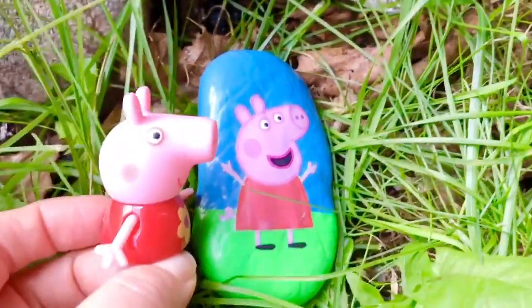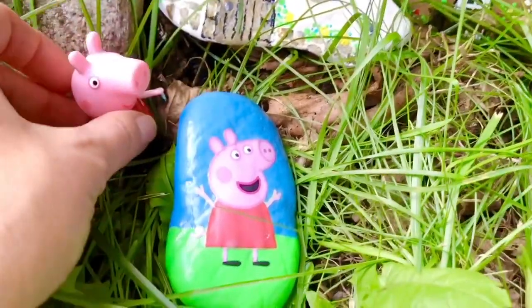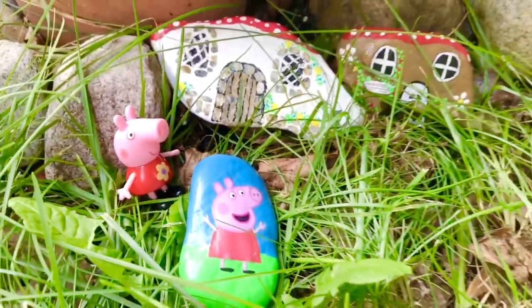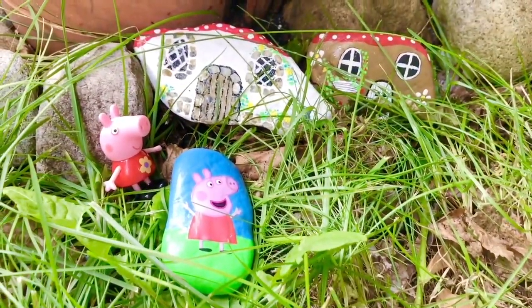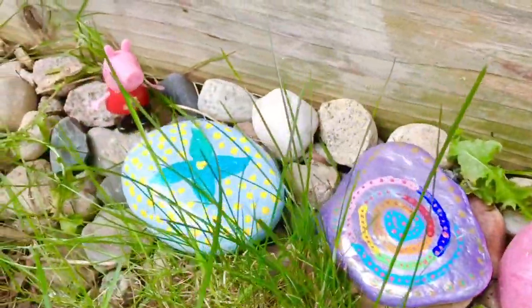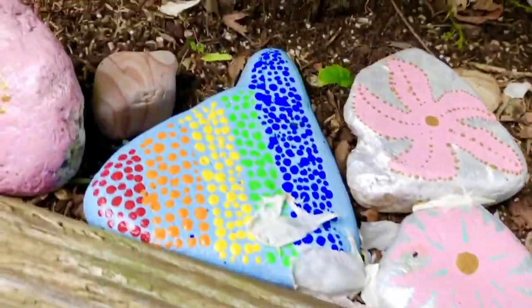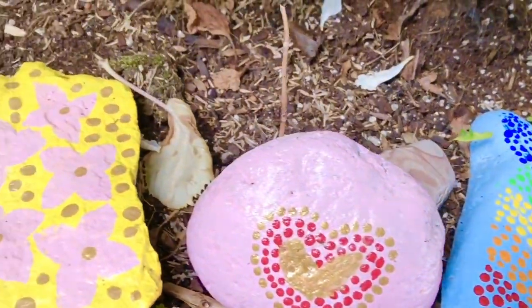The dress Peppa's wearing today has a yellow flower on it. We have had so much fun painting rocks and you could do it at home too. All you need is acrylic paints, paint brushes, and some sealer. If you enjoy our videos, please hit the link below to subscribe and support our channel. Thank you and goodbye.